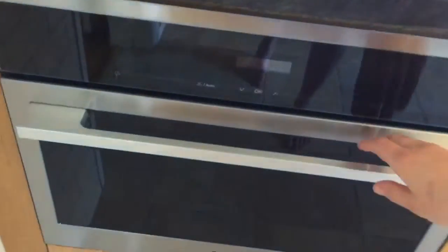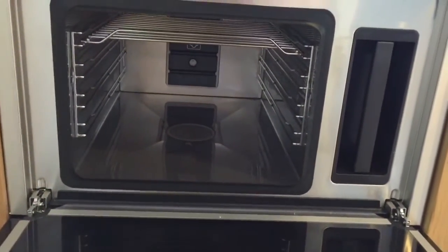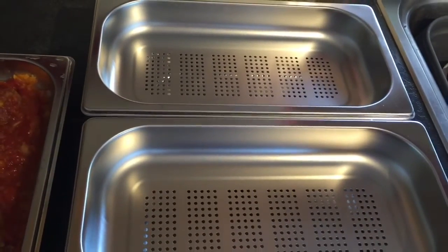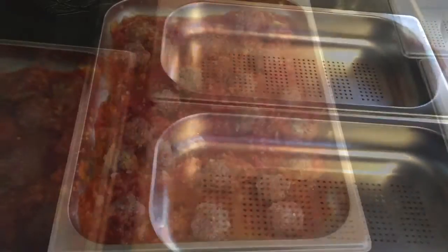If I just open up the drawer you can see how deep it is. It comes with four different pans. We've got the full pan here which I've put some meatballs in ready to cook with, and then you've got the perforated ones which are better for cooking rice and vegetables and things like that.